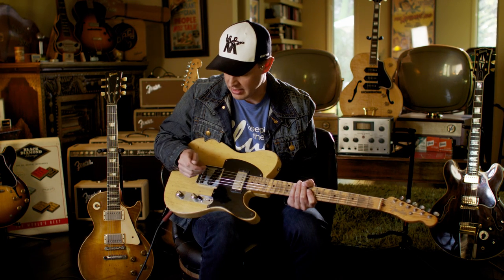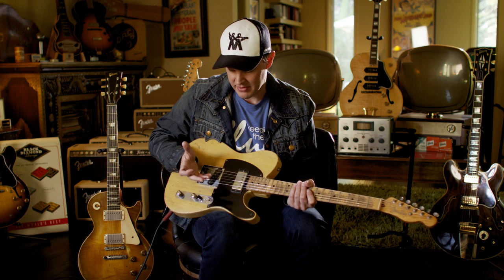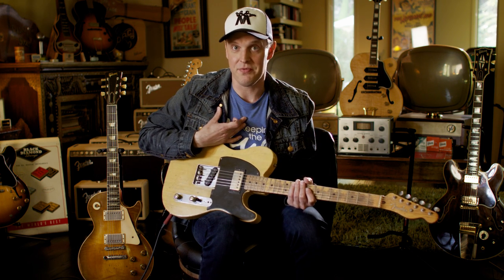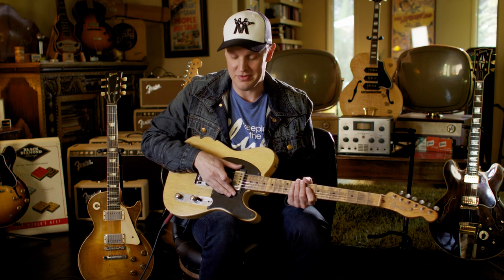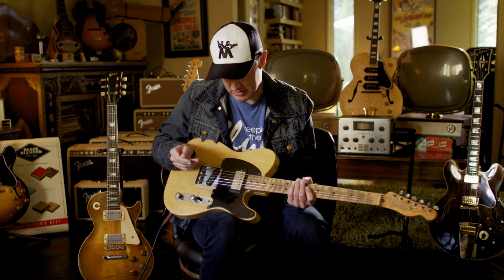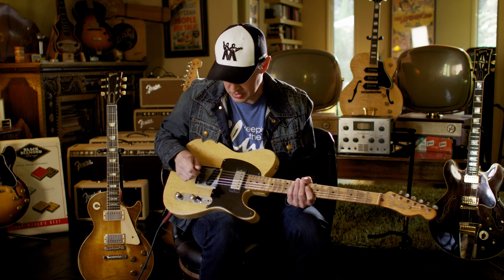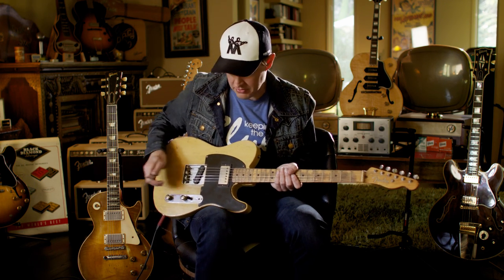It looks a lot like Keith Richards' guitar, and that's why I bought it. It's also guilt-free because I wasn't the one that did the route job — it's been routed for probably over 40 years, because the pickup is from 1962. So Telecasters are great.